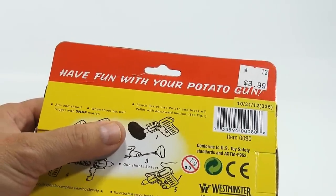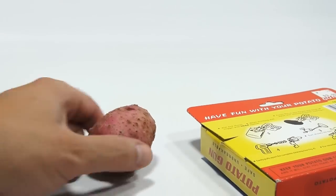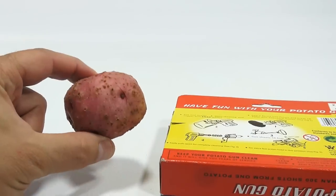Punch the barrel into the potato and break off the pellet with a downward motion. Got a potato here — quite an ugly one, actually, but it just came out of the ground. So that is a homegrown potato.